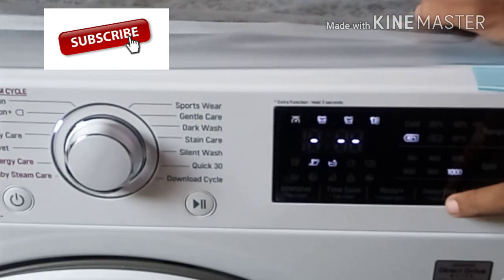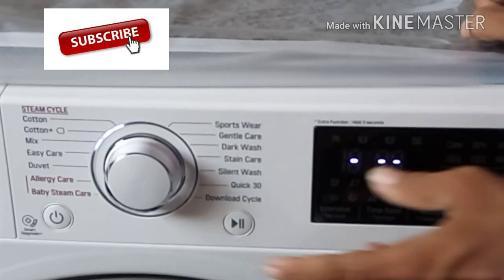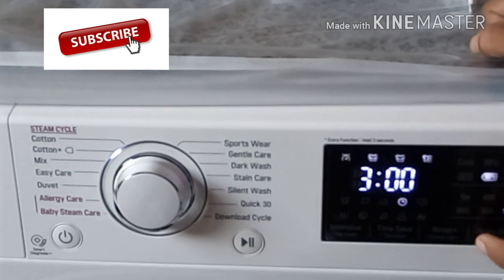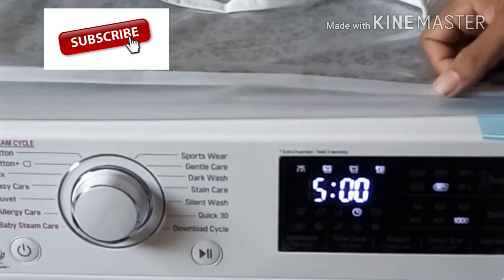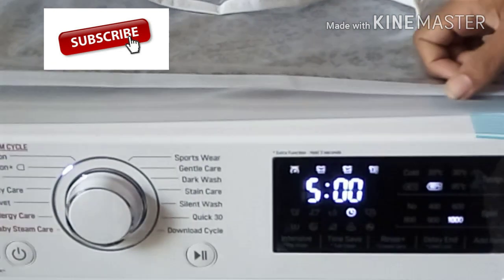Then the delay is done. You will start to use the delay. It is done in 3 hours, 4 hours, 5 hours. Then we will start the delay. The delay will start.